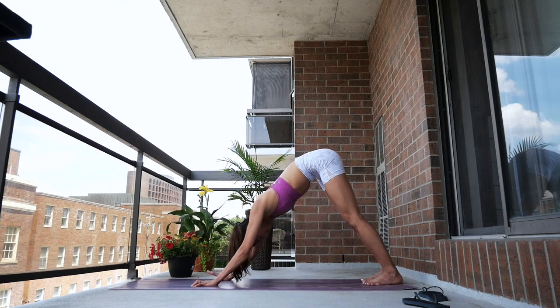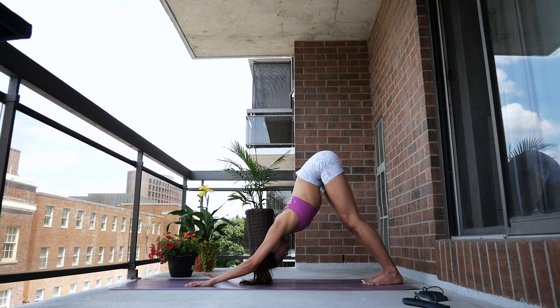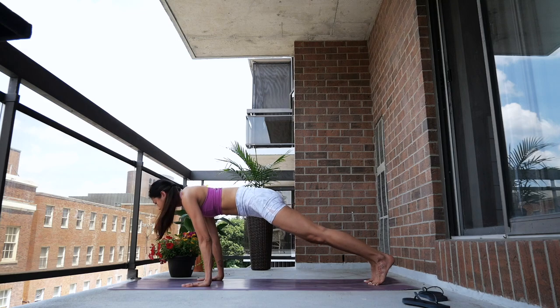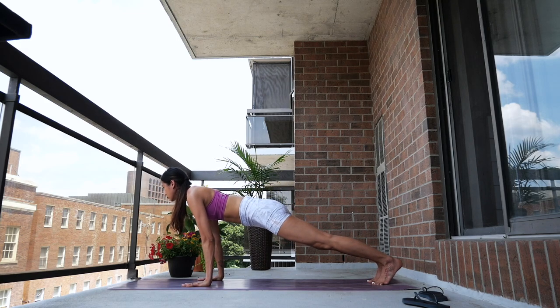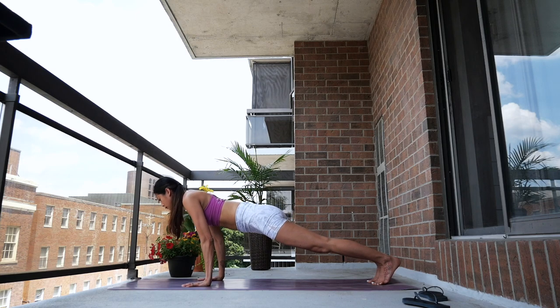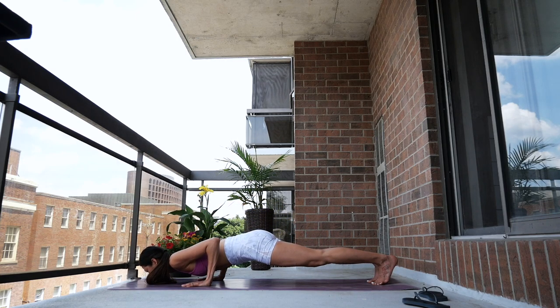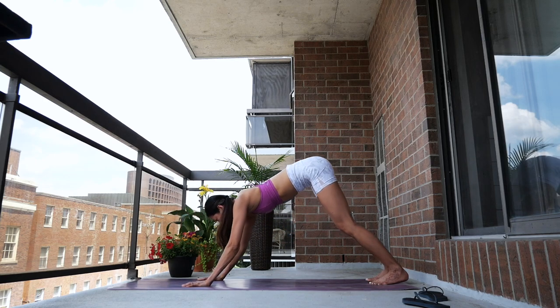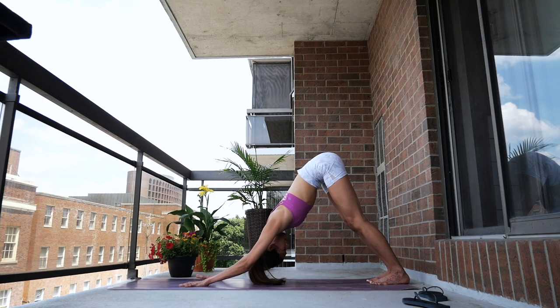Step back to downward facing dog, take a few breaths here. Roll your body forward to plank pose. Exhale, lower down to chaturanga. Inhale, push up. Exhale, push your hips back to downward facing dog.